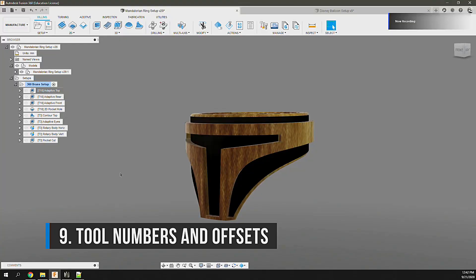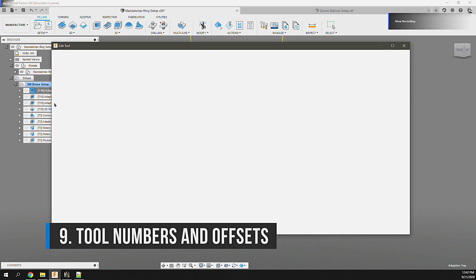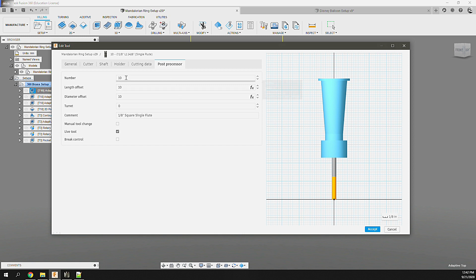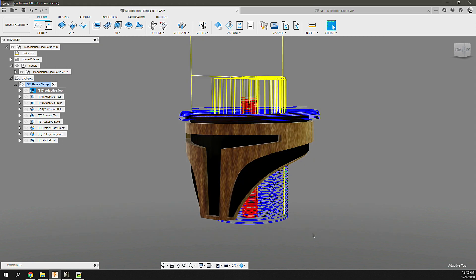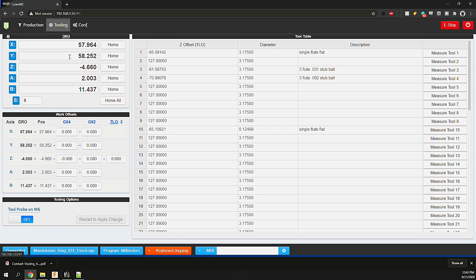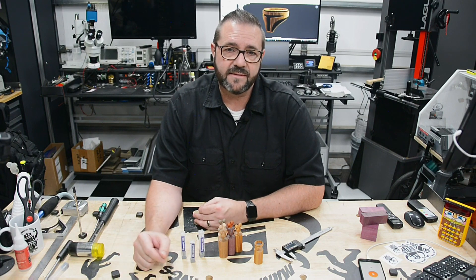Tip 9: Tool numbers and offsets. In Fusion 360, your Pocket NC tools have default tool numbers assigned to them. When you post your operations and send them to the machine, you'll be referencing them programmatically. When you load an individual tool on the machine, be sure the tool length offset measurement is measured to the correct tool bin — otherwise the machine could reference the wrong offset, ruining your part and your day. If you can use tool collets, that will help you reuse calculated tool length offsets.